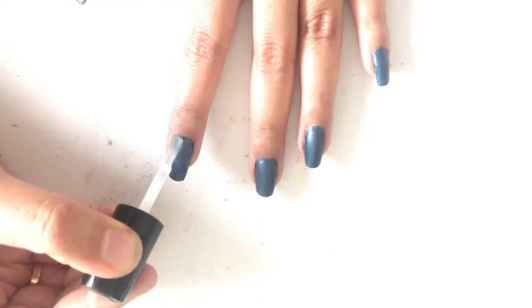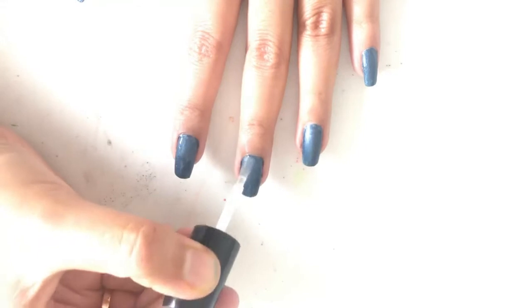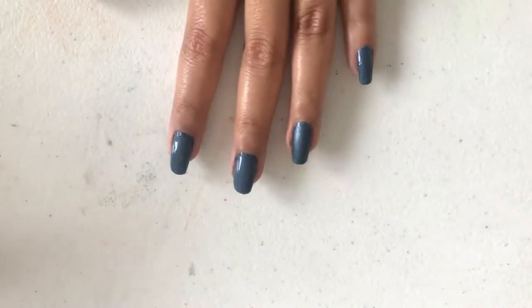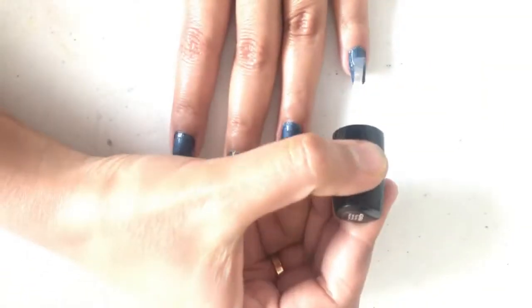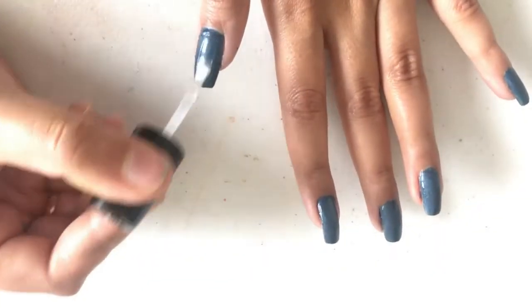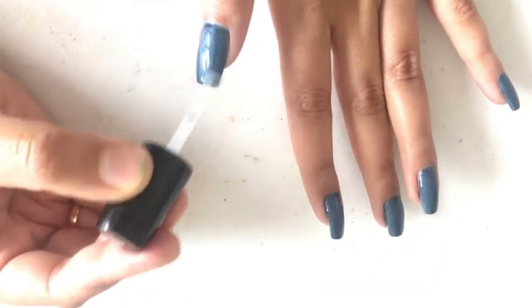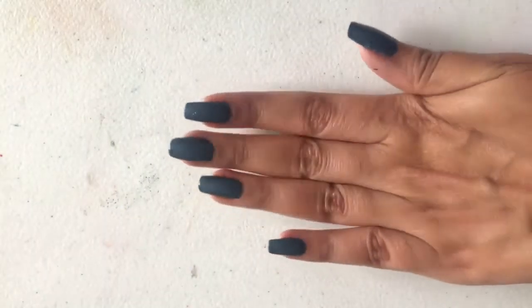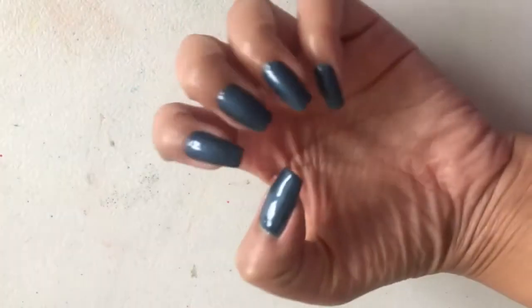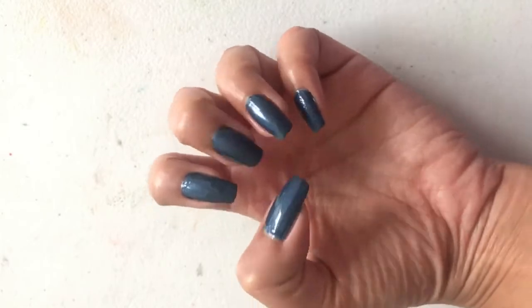Seal it with the top coat to smooth out the surface and add some shine. And there you go — your very own DIY nail paint is ready! You can make any nail paint of your choice in seconds. You can also store it by mixing the color directly in the bottle of clear coat.